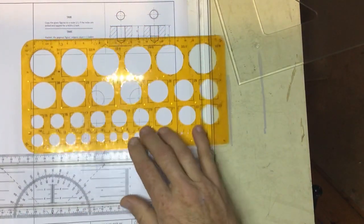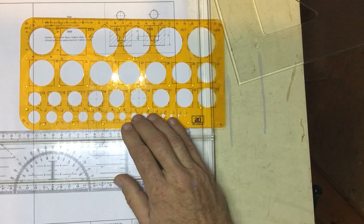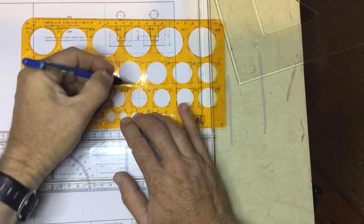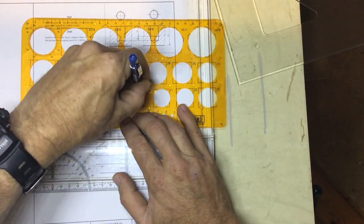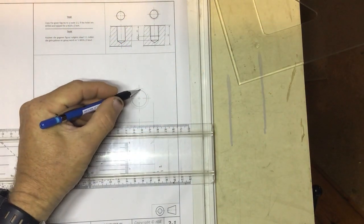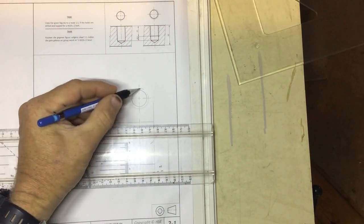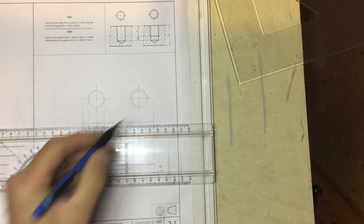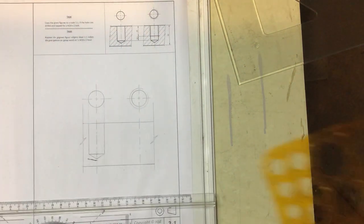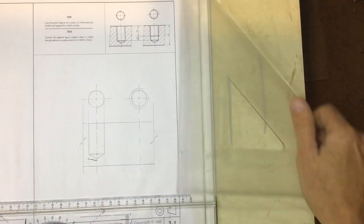Then take your 0.5 pencil and draw the 20mm hole circle. Get that nicely centered and draw a nice dark 0.5 line — you'll be able to see the difference in line thickness between the center hole and the thread being cut in. That little break in the circle shows the break in the thread needed to engage the bolt.